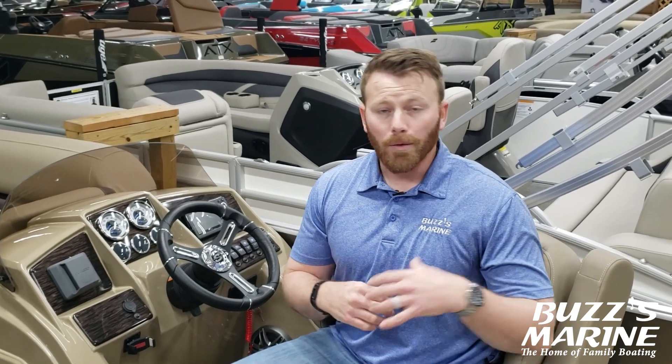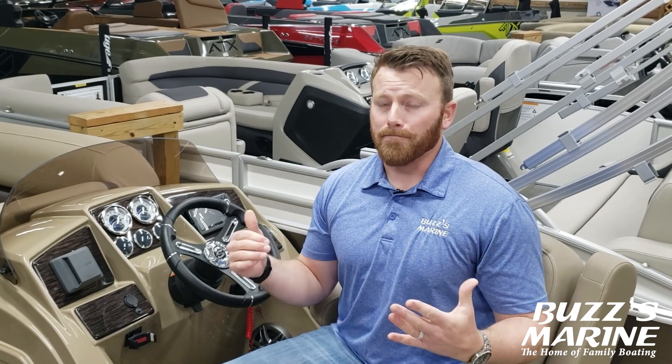Now the nice thing about the limited edition is you're getting the 25 inch pontoon log upgrade. On the 22 foot model — the 822, which we're in right now — that gets you a 12 person capacity and 115 horse max. We're going to be putting the 115 Yamaha VMAX SHOs on here so you're going to have plenty of performance for your tubes and your tow sports. The 20 foot models give you a 10 person capacity with 115 horse max, again with the Yamaha 115 SHO.